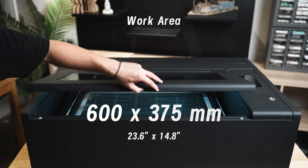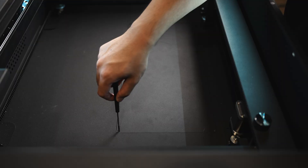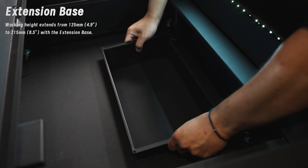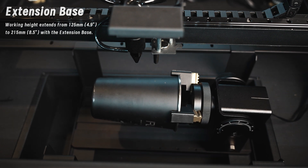Its work area is 600 by 375 millimeters. Beam Box 2 depth is 125 millimeters. It can fit up to 215 millimeters with the extension base.